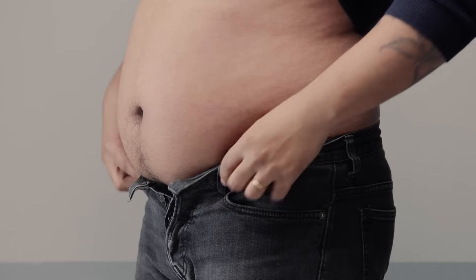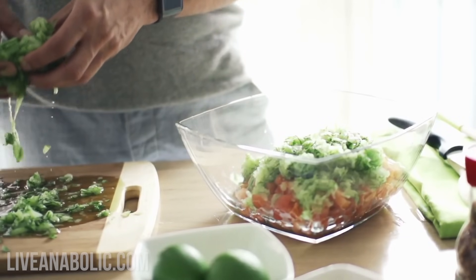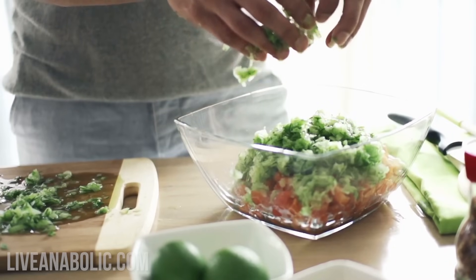Everybody's genetics are different. But for most men, the first place that we put on fat is right here, and the last place it comes off is right here. For women, a lot of their fat goes on first around their thighs and their butts, and of course that's the last place it comes off for women. Nutrition is super important, and it's the hardest step when it comes to building a really chiseled lower pec.